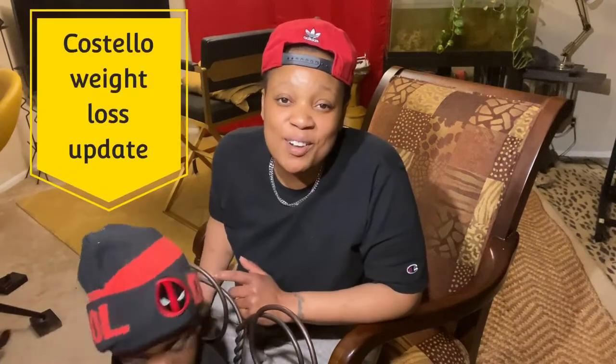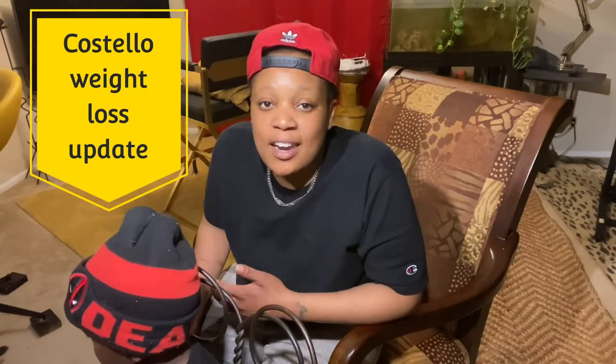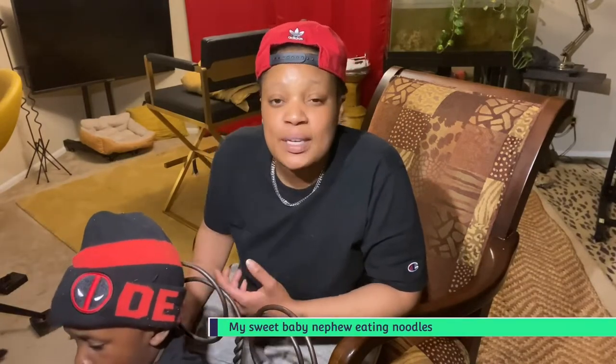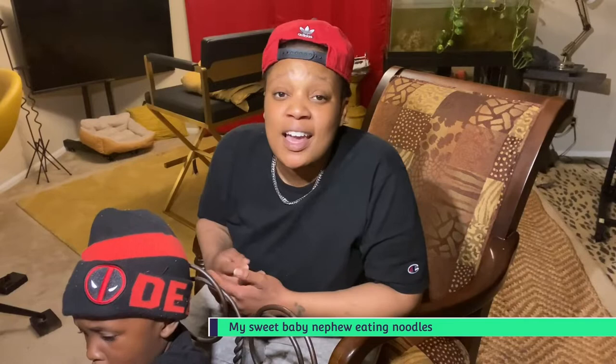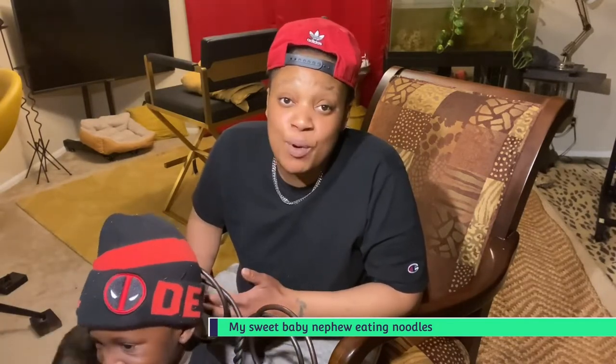Hey guys, my name is Costello, welcome back to another weight loss video. Y'all know I've been doing a seven day salad challenge, well I got some bad news — I won't be eating salad today because I looked in my refrigerator and the lettuce is sucky. Y'all, it went bad and I don't have a car seat for my little baby nephew so I can't go down to the store and get more.